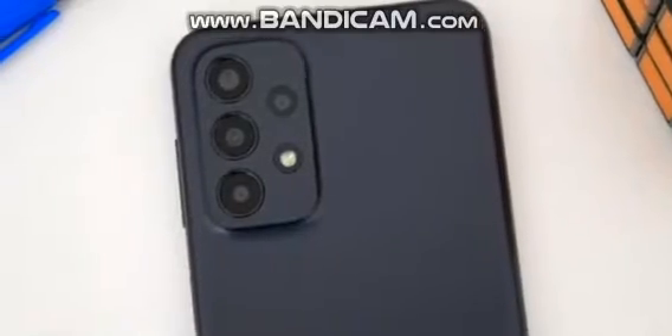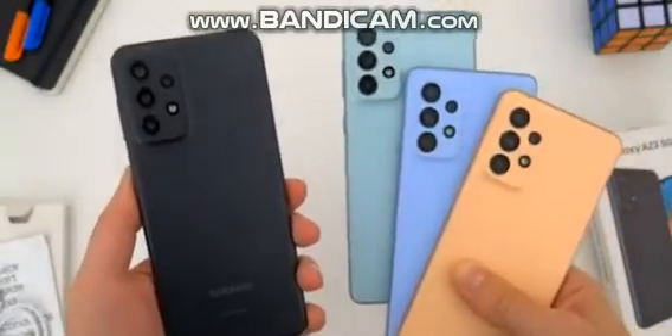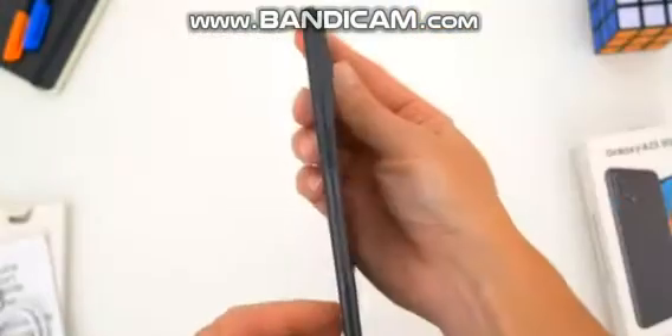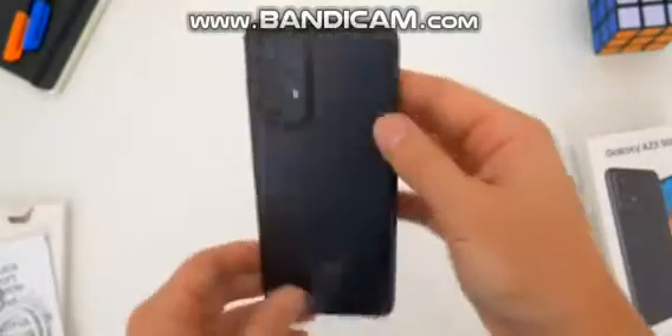Around back, this A23 is finished in Samsung's well-known matte plastic. It's the exact same fit and feel from the other higher-end A-series phones this year, but there's no IP rating, no wireless charging — all of that indicates that this is still a budget build.